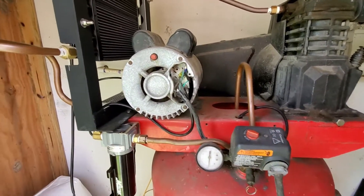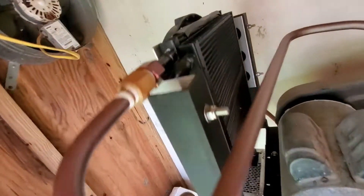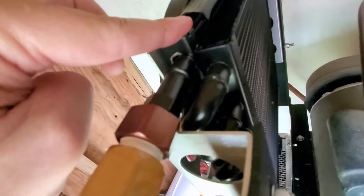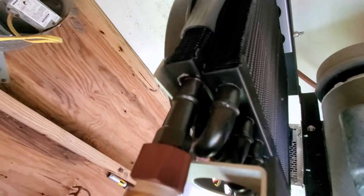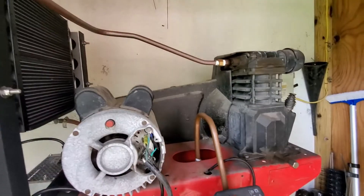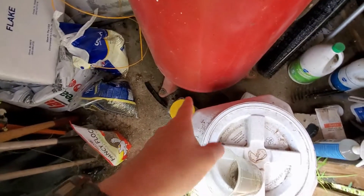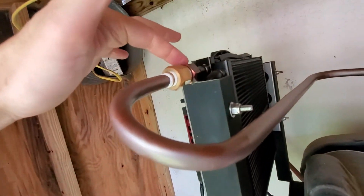Here is the failure — right there — where the tubing went into the air cooler, that failed. Definitely disappointing. I could hear it from the shop, kind of an air sound. I thought maybe the drain valve on the bottom was still open, but no, that was the problem.